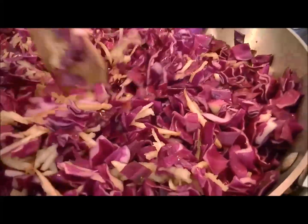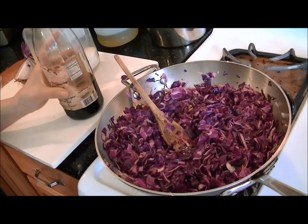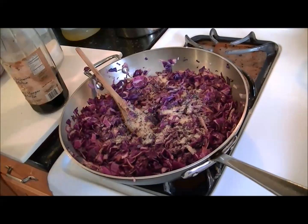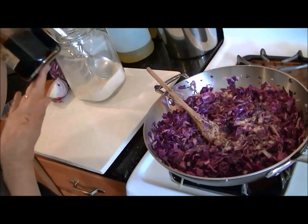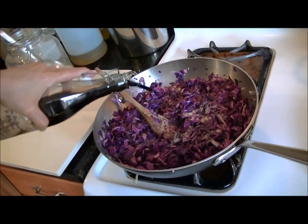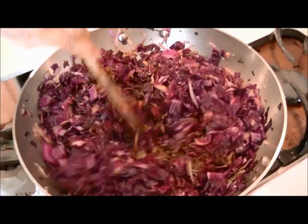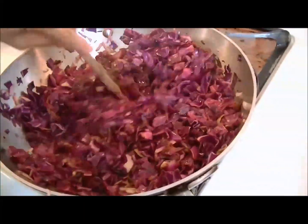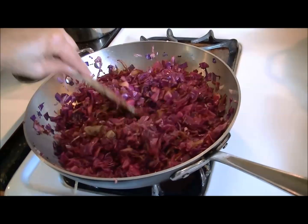We'll do this for about three minutes, and when I return we'll be finishing the dish. It's been three minutes, and now I'm going to add about two tablespoons of cane sugar — evaporated cane sugar. You really do need it; this is a sweet and sour dish. And balsamic vinegar, which is a great aged red wine vinegar very rich in polyphenols and resveratrol, which is the heart-healthy compound. I'm going to add about three tablespoons of balsamic vinegar, an equal amount to the cane sugar. I've balanced out the sugar and the balsamic vinegar and added it to the cabbage.